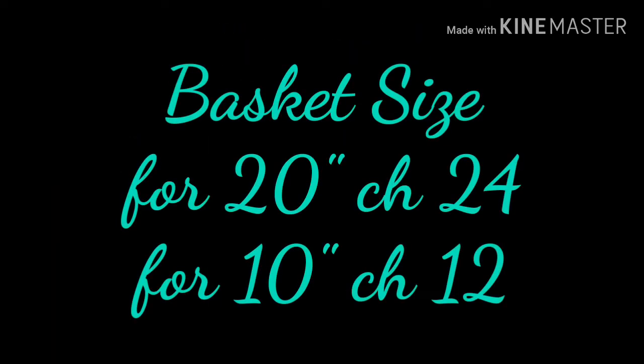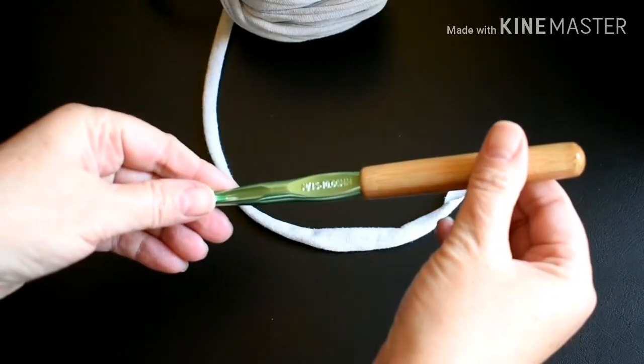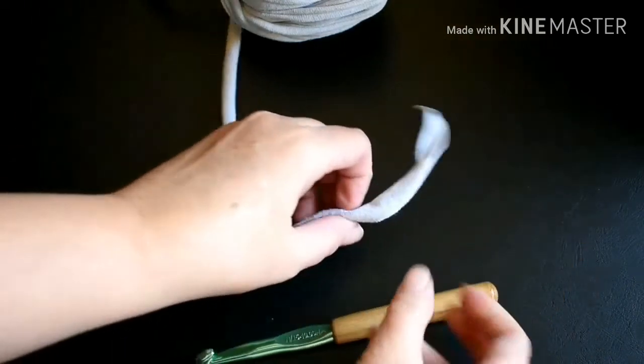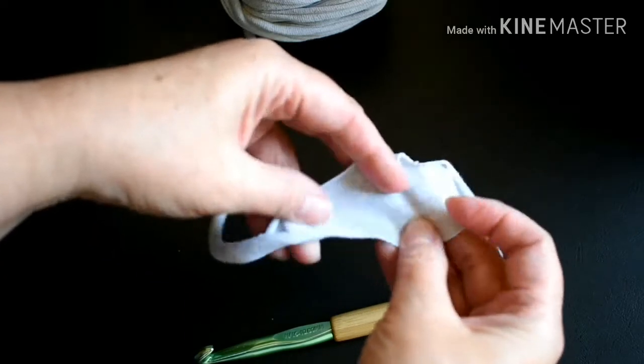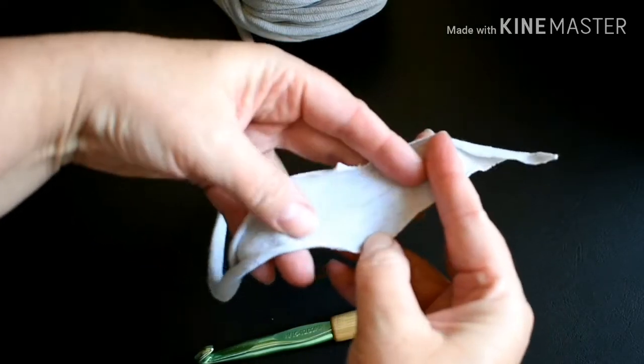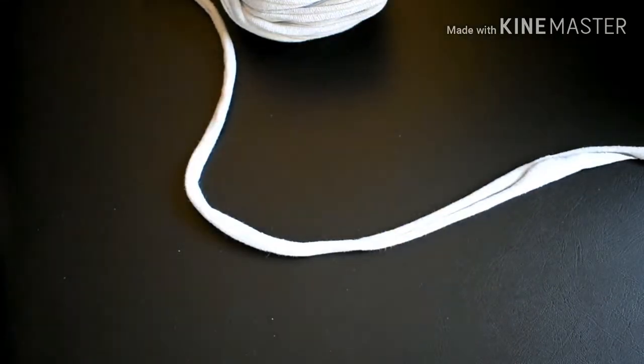For a 20-inch basket, chain 24. For a 10-inch basket, chain 12. I am using a 10-millimeter Yarnology hook that I purchased at Hobby Lobby, and I've cut my 100% cotton t-shirt yarn into 1-inch wide strips.